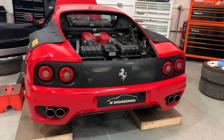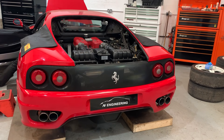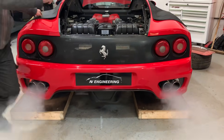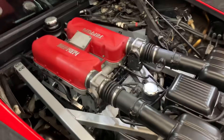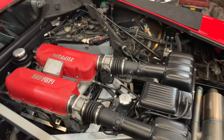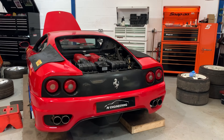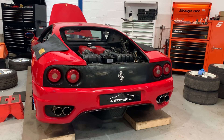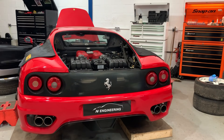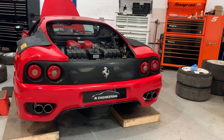Eddie, off you go. Yeah, go. [Engine starts and runs]